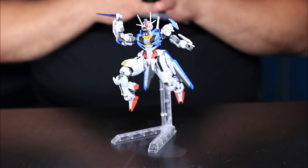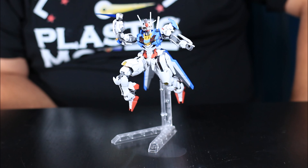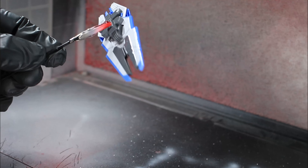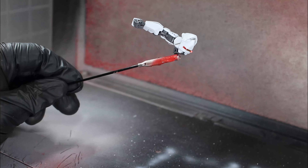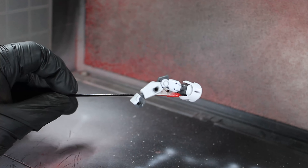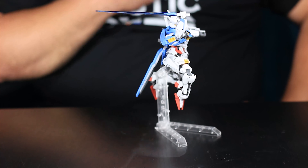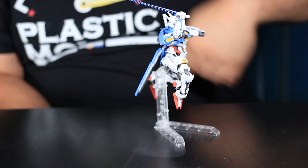To finish this off — I top-coated the Gundam Aerial with a flat top coat. I was deciding whether to do semi-gloss on some pieces or the whole thing, but I really like how the flat matte gives it that smooth finish. When I move on to the Aerial Rebuild, I'll change it up and do a semi-gloss to compare the two. For the beam saber, I did use a gloss top coat, though honestly I don't see much of a difference. Let me know if it looks like a gloss finish to you.